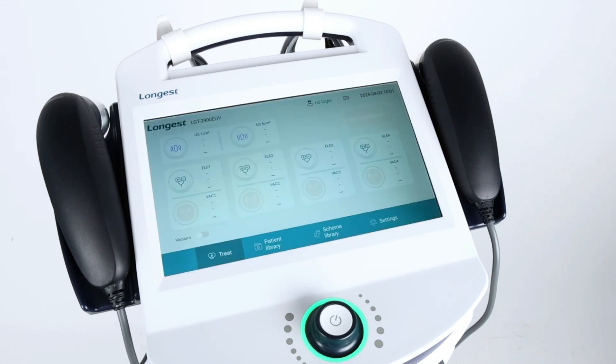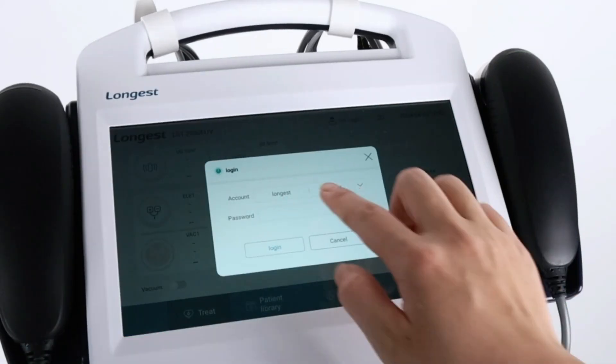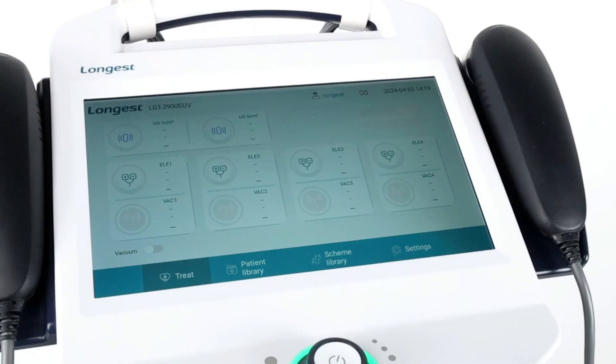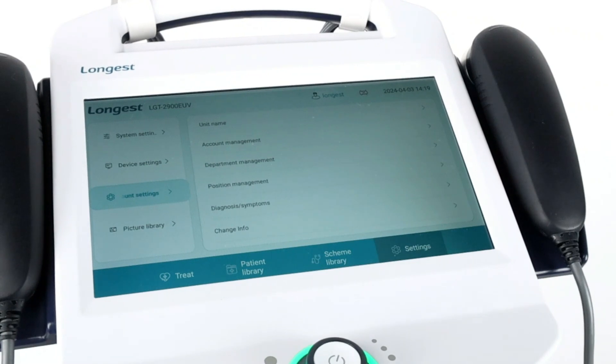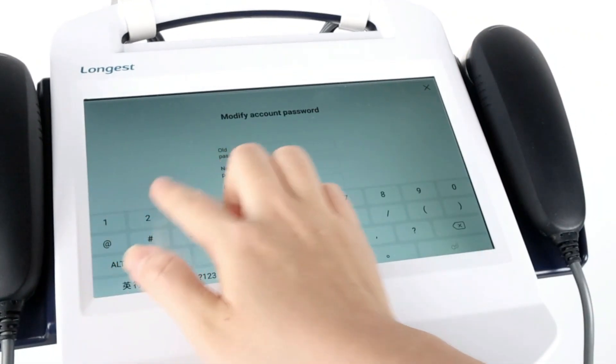The system has a built-in default administrator account. Sign in to the account with the default password. To change the password, click Settings, select Account Settings, and find the Change Password button. Then you can modify the password.